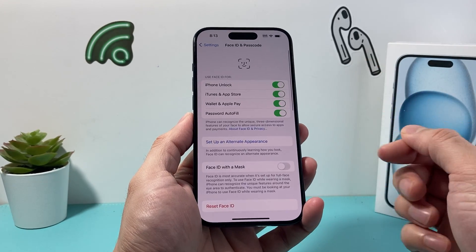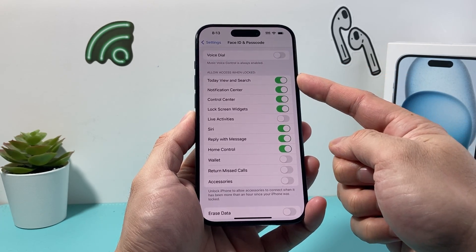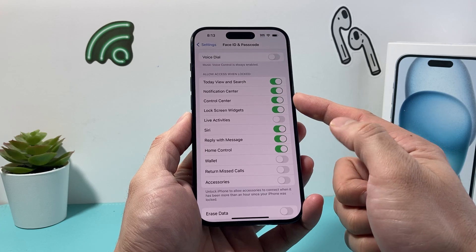So I'm going to go ahead and enter that. And once you enter that, there are some options available here. If you go down and take a look at "Allow Access When Locked" — these are things that are accessible even when the iPhone is locked to someone.